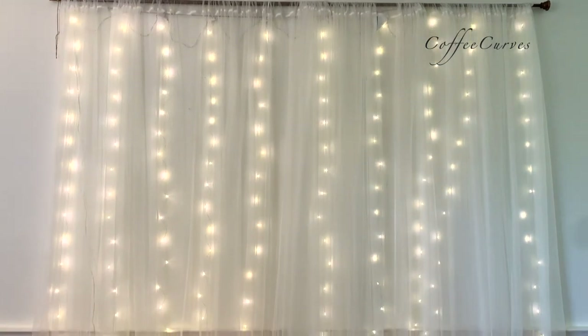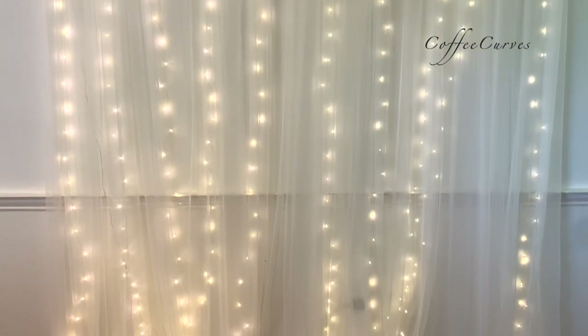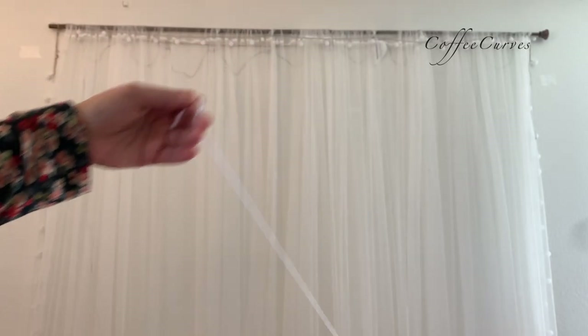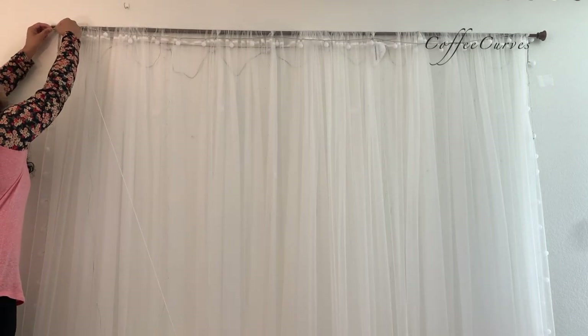I've already shared this basic backdrop with lights and net curtains in a previous video. I will share the link in the description box. Additionally, I'm going to tie this piece of thread or yarn in the front of the backdrop.